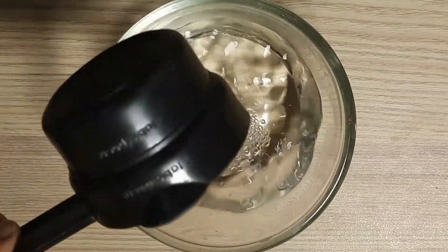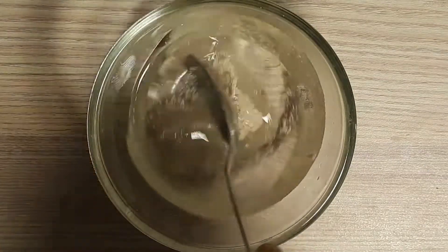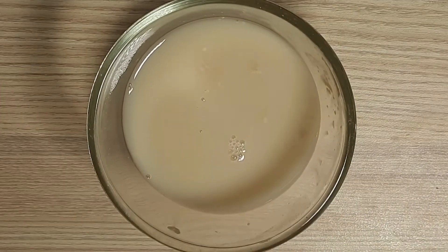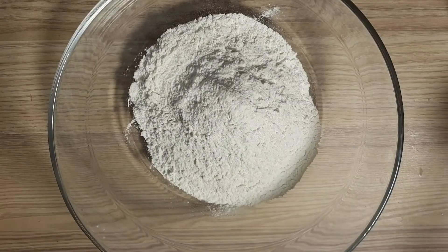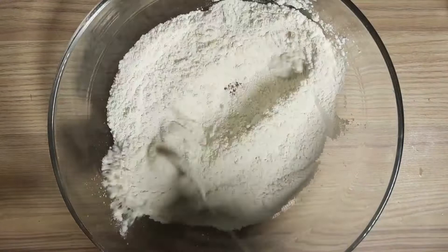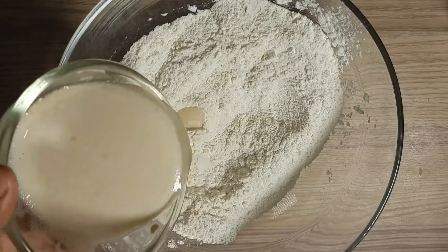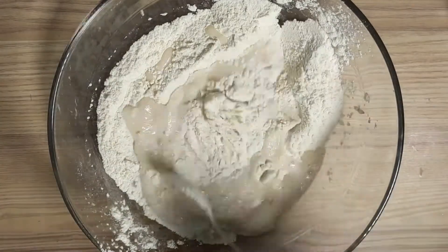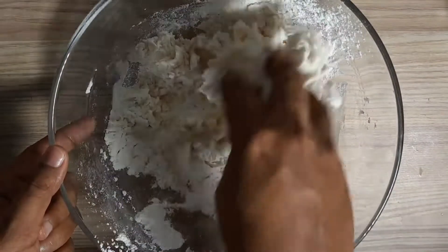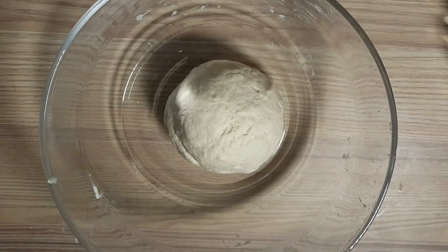Add 1 teaspoon of salt. Then add 1 to 2 cups of milk and mix it in. Add olive oil and spread the olive oil evenly.